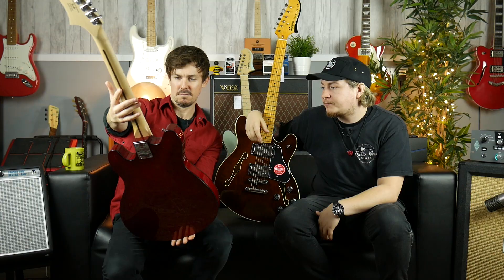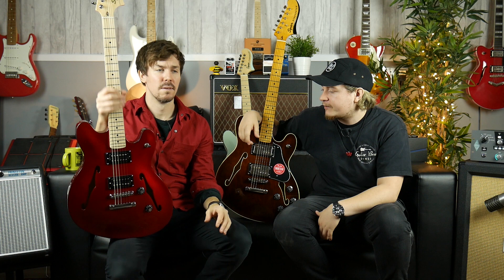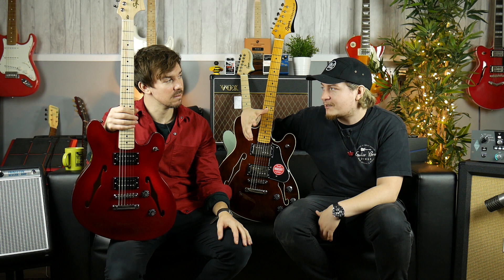The Starcaster is still a loved guitar. The guitarist from The Killers — the Mr. Brightside band — used to use an original Starcaster. Ever since he started playing it, when I was working in the shop, all we got was kids coming in asking if we had the guitar that the guy from The Killers played.